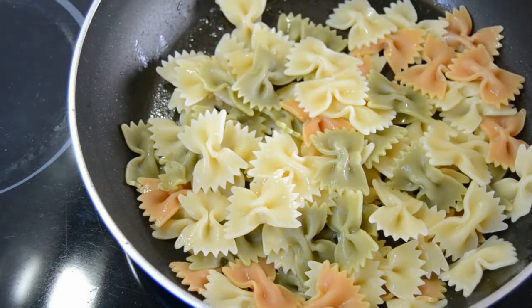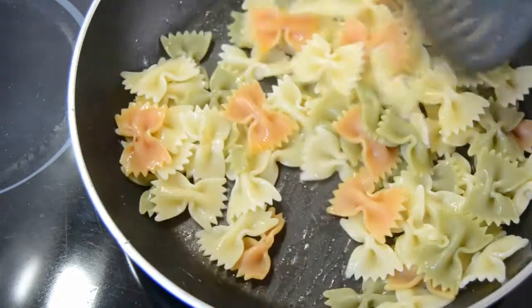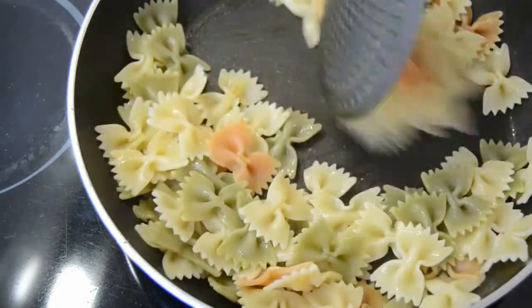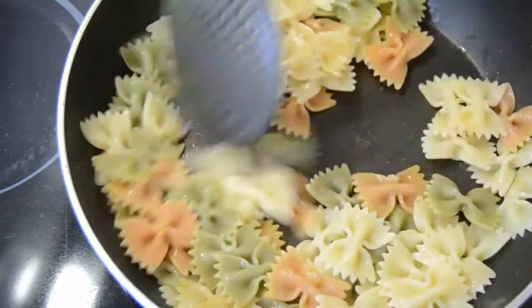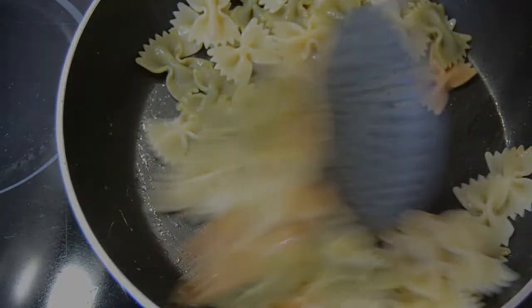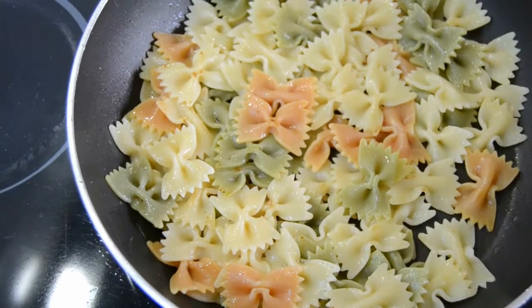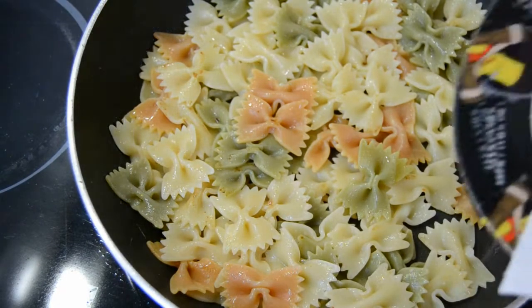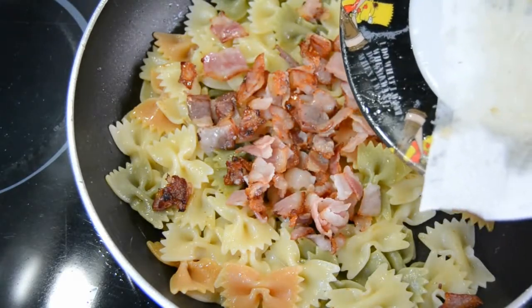Then add the pasta and cook for a few minutes. Add the bacon to the pasta and mix.